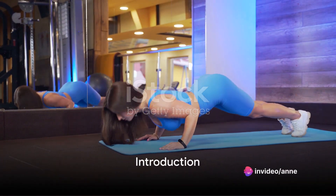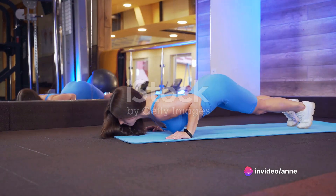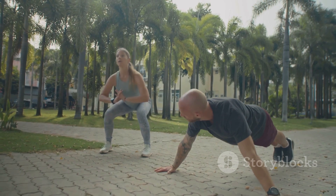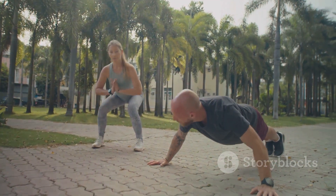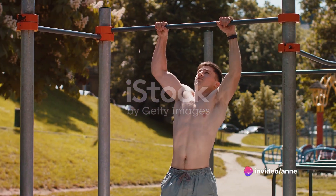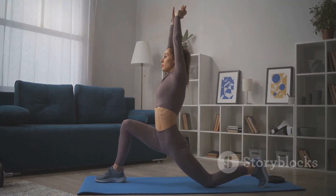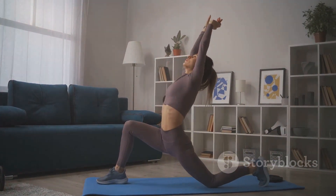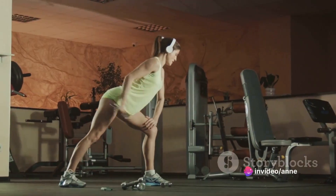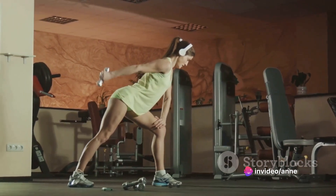Are you ready to transform your body in just four weeks? Today, we're embarking on a journey through five simple yet highly effective exercises. With these, you can achieve your fitness goals within a month, right from the comfort of your home. No fancy gym equipment, no expensive memberships, just you and your determination. These exercises are not only efficient but also convenient, fitting seamlessly into your busy schedule. Stay tuned as we are about to reveal the first exercise that will set you on the path to a healthier, fitter you.